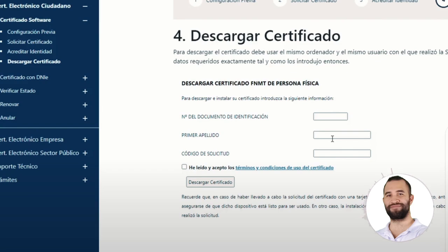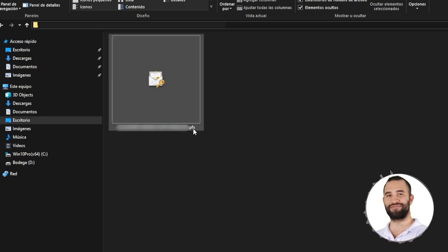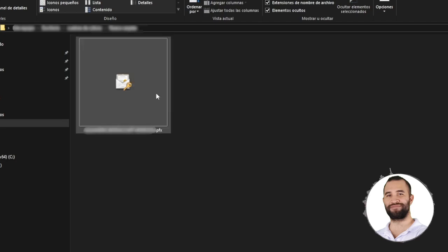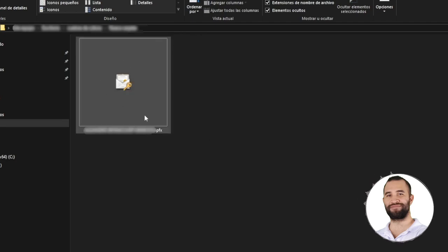If we close this tab, you will see that I already have my digital certificate here. Take into account the extensions of the certificate. Mine is PFX, but there are more extensions. PFX is the backup with the private key of a certificate exported from Internet Explorer. P12 is the same backup with the private key but from Firefox. The CER and CRT are for the public key from Internet Explorer and Mozilla Firefox respectively. All the certificates have this symbol, which is an open envelope with a key.